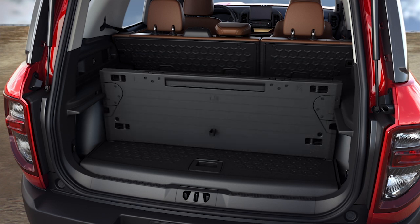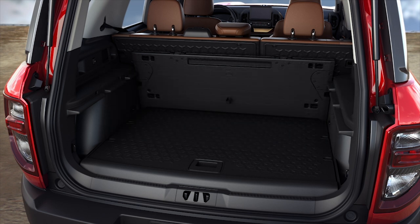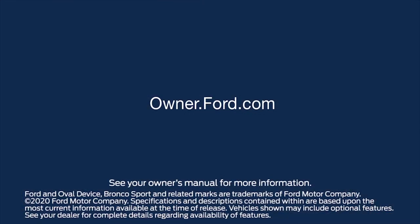When you aren't using the divider, put it back into place behind the rear seat. Any questions? Go to Owner.Ford.com.